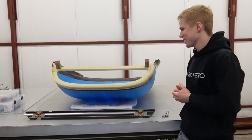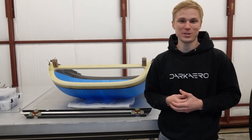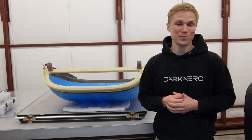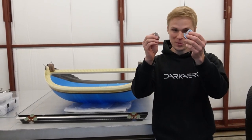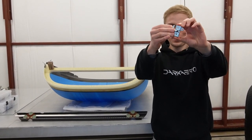I've got the canopy sitting here inverted on the table to talk about one small but important challenge we've been working on lately, which is how do you keep the canopy closed while in flight? To solve this challenge, we came up with a latch system. I've got the two main components of this latch system right here — the hook and the latch — and they come together and lock just like that.